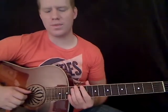Let's go ahead and get started on this song. The beginning we're going to learn is basically just going back and forth between a C chord and an F, and we're going to use those throughout the verse and the intro.